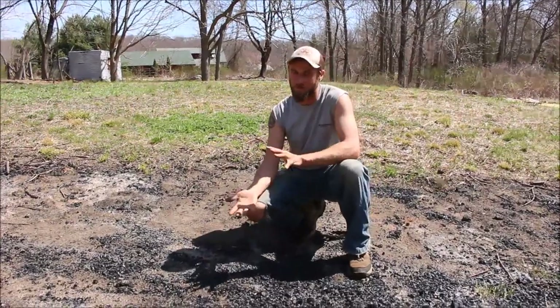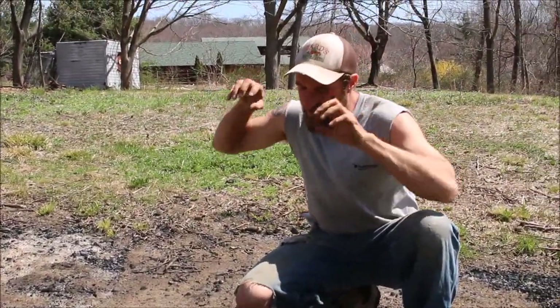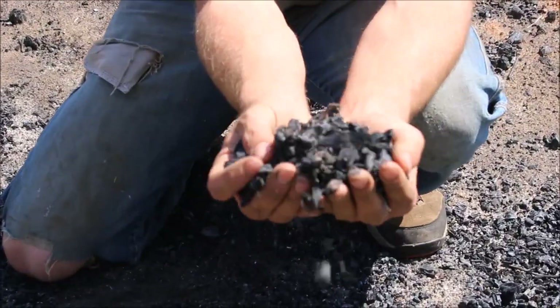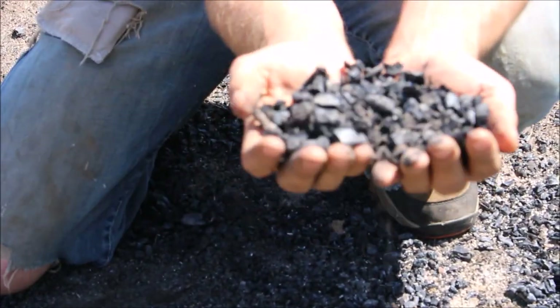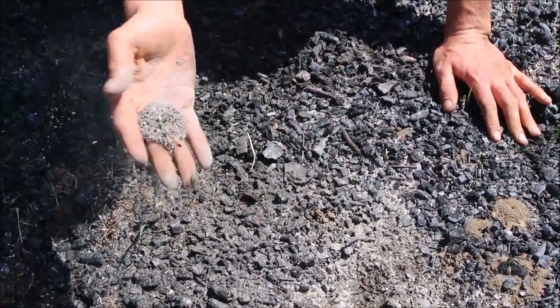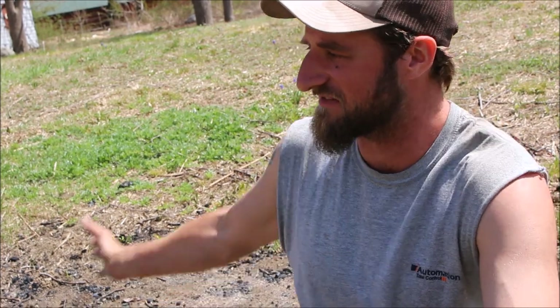It might seem harsh to the soil, but soil is such a good insulator that it's really only impacting the first two to four inches of soil life. Earthworms, microbes, fungus, and bacteria have plenty of room to escape further below. Another great pro: what's left is pure biochar, which is an incredible soil amendment that will stick around in your soil forever once it's charged with nutrients — one of the best amendments available. If you let it burn down even further to wood ash, that's a great source of potassium and other trace minerals.